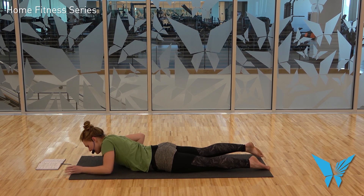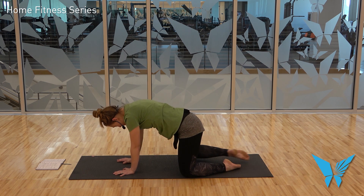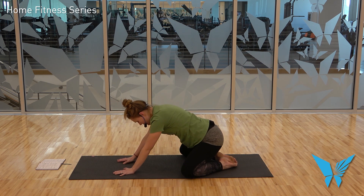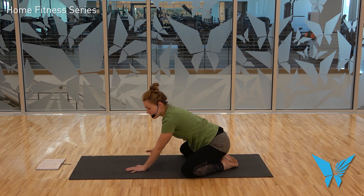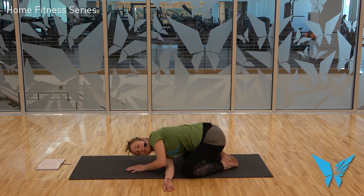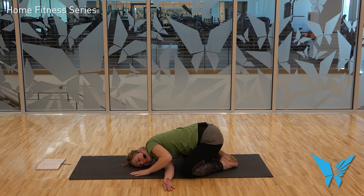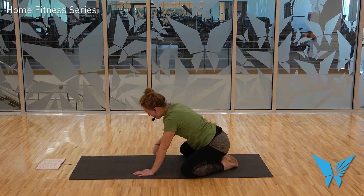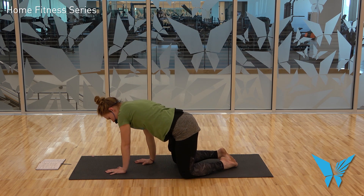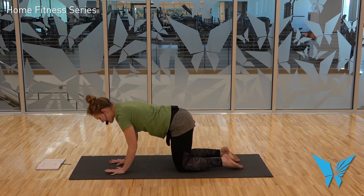Exhale, forehead comes down and hands come to frame the chest. Press yourself back up to tabletop, just for a moment. Bring your knees as wide as the mat, big toes together, and sink your hips back towards your heels. On your next inhale, raise your right arm up and to the right. Exhale, thread it underneath you, come to rest on the top of your right shoulder and the right side of your face. Maybe inchworm those left fingers up so your arm is extended. On an exhale, draw your left hand back towards you; inhale, press into the left hand to unthread. Then walk back out to tabletop — knees directly underneath hips, hands directly underneath shoulders, actively pressing away from the mat, belly button to spine.